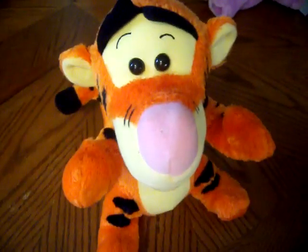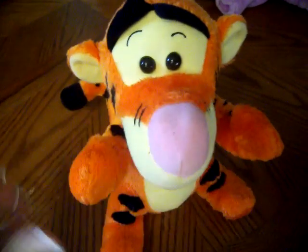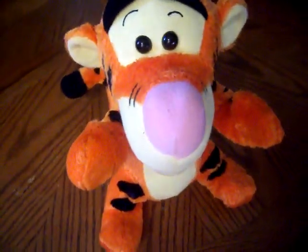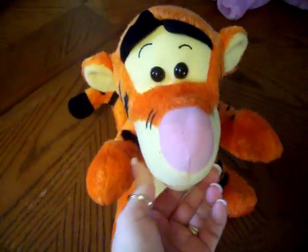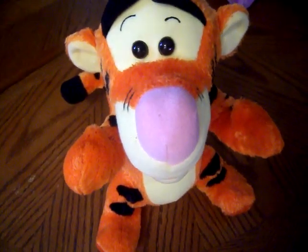Tuck my nose. Tummy. Tuck my toes. Chin. Let's go faster. Tuck my nose. Tummy.